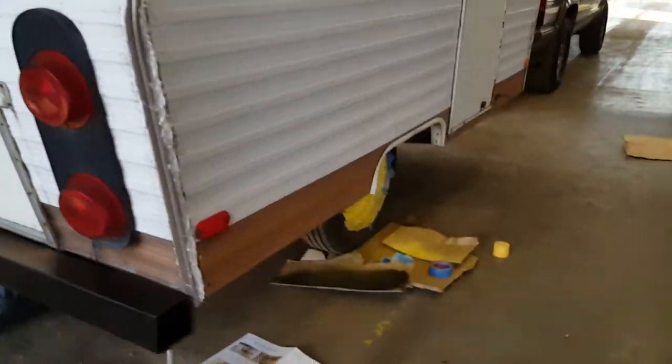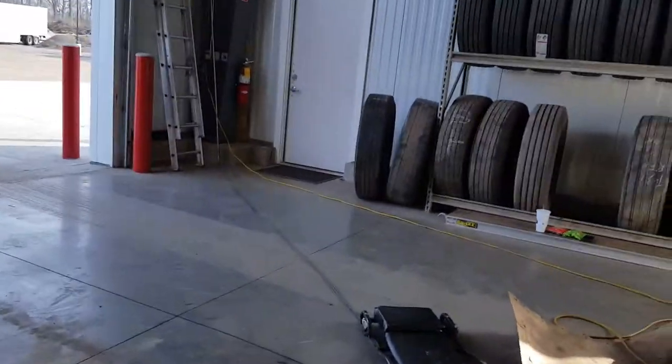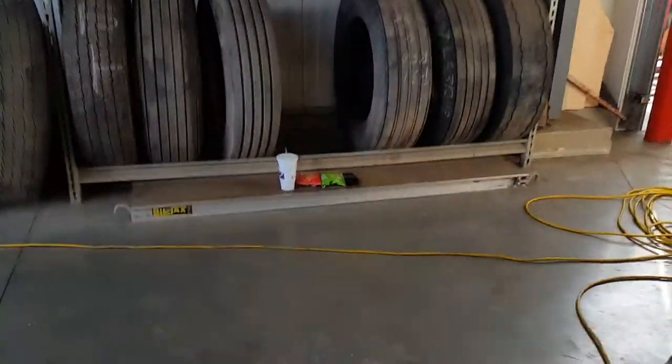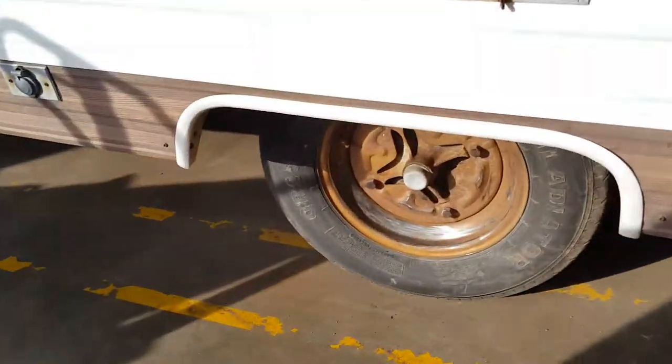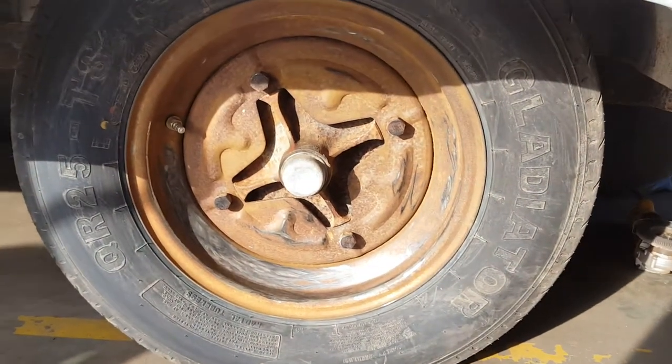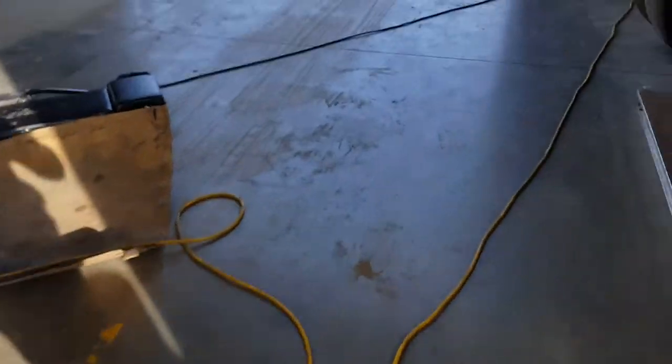I'm also doing a nice light yellow. I don't know how that's gonna hold up, but not too worried about it. This is what it looked like before — I was trying to grind off the rust on it, but it's just not happening, so we'll see how long that lasts.